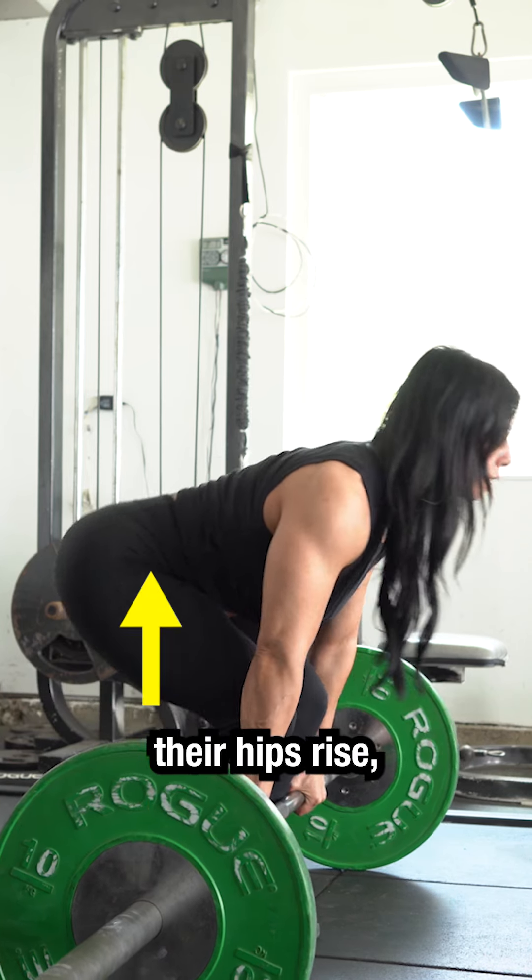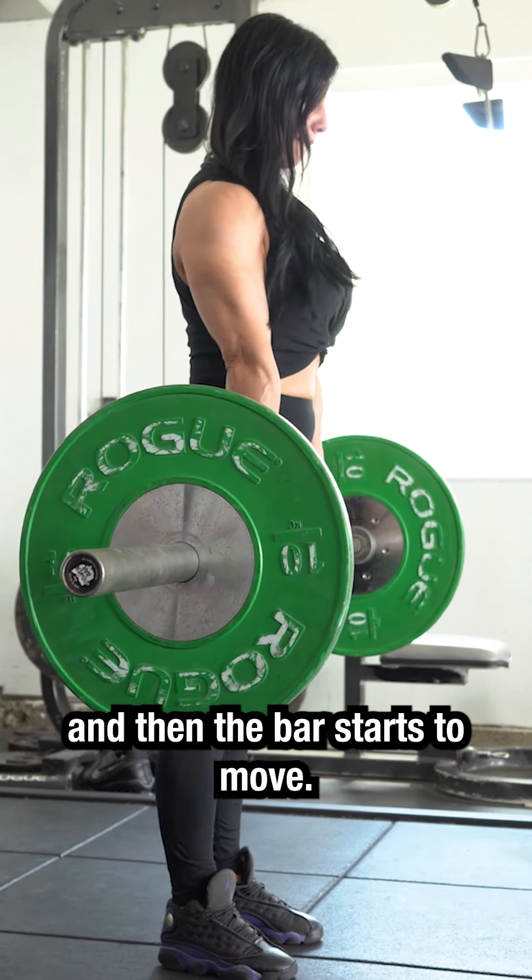They start to pull, their hips rise, the bar doesn't move anywhere, and then the bar starts to move.